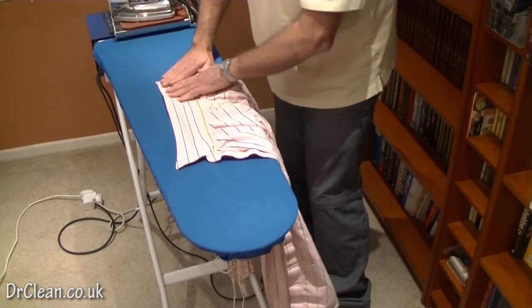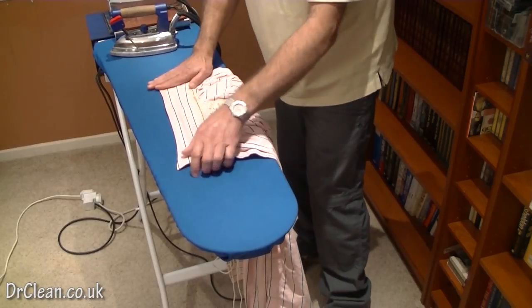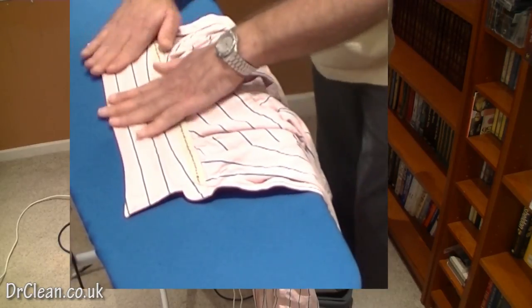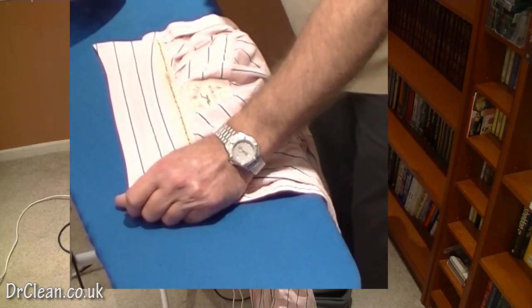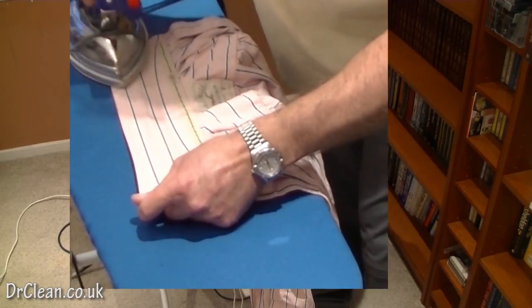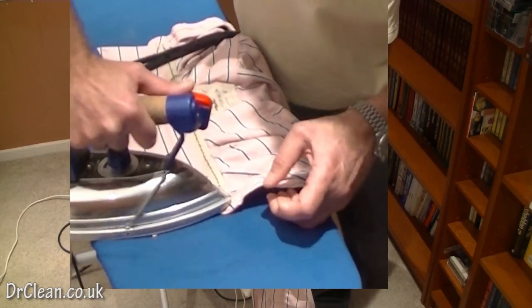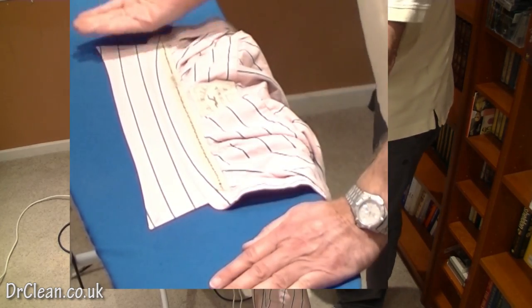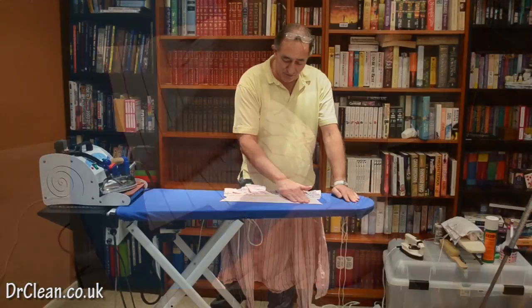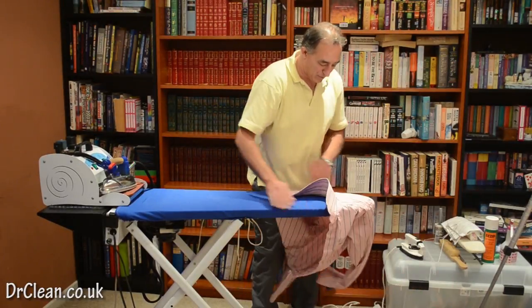We're going to release steam in our iron, making sure there are no drips. Pulling the collar tight, we're just going to run our hand over the collar to make sure it does exactly what we want. We go in from the edge at the top. Because it's a solid collar, you don't have to worry about fabric rolling to the end and leaving a crease. You can see that's a fairly stiff collar. We're now going to do the yoke.